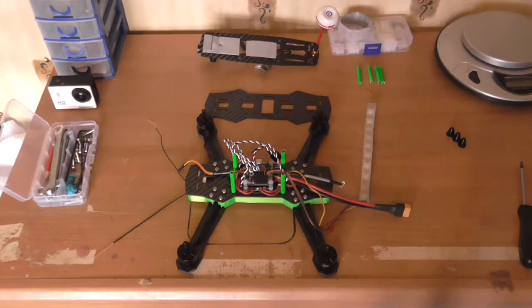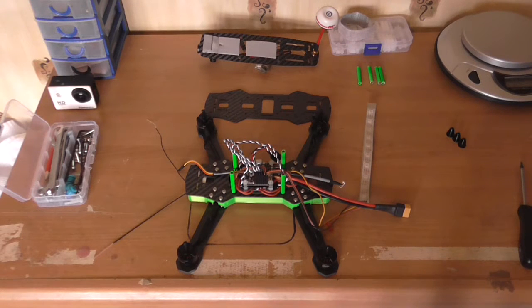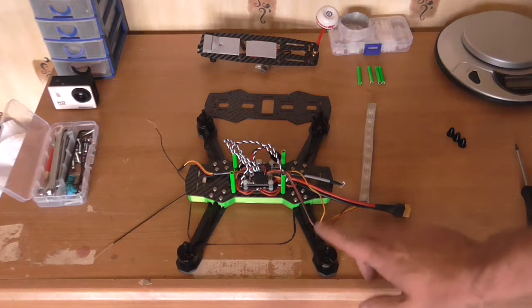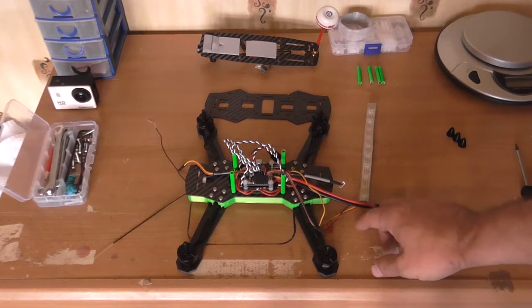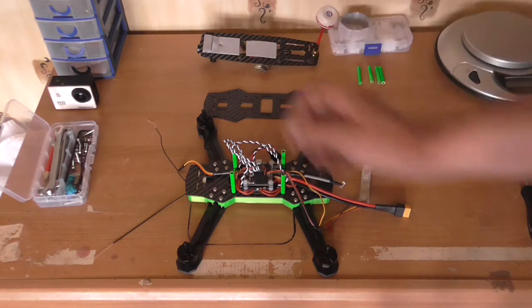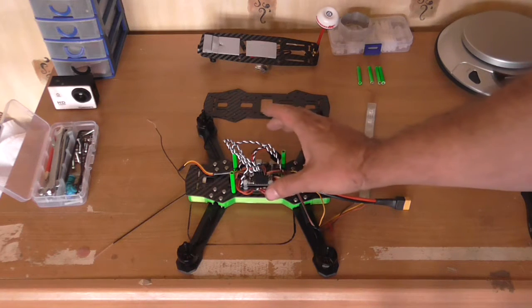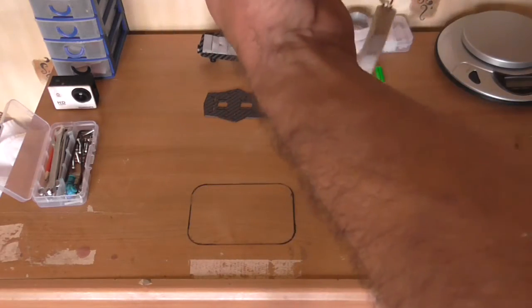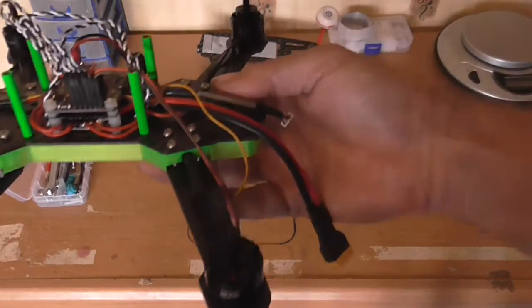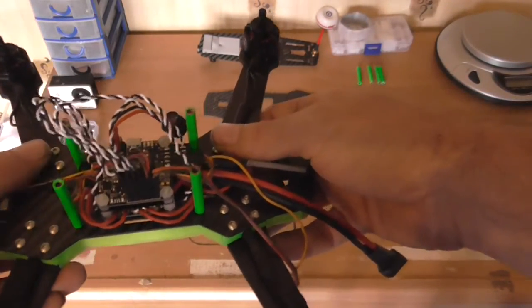Hi guys, it's John here with part 2 of the ZMR 250 1.5 build. The arms are from a two-point build but my frame is from an original ZMR. So far we have got all the soldering done - the nose is all soldered up, all the wires plugged in, and the nose has been flashed with the firmware.